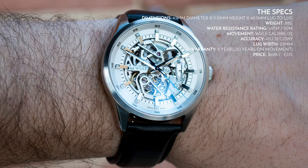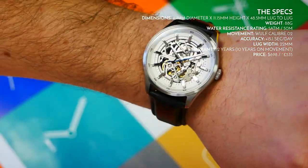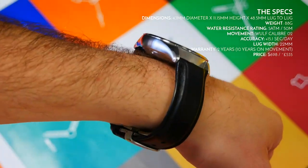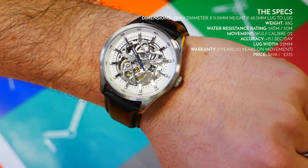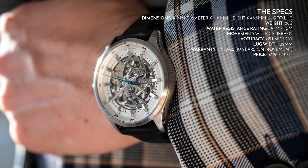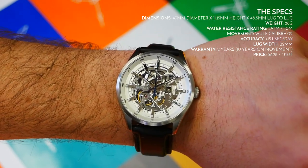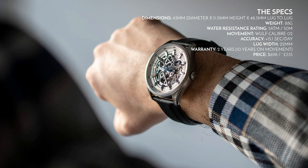Putting it on my approximate seven-inch wrist — it's obviously a dress watch, however for a dress watch the size is certainly modernized. It is 43mm in diameter, has a height of 11.15mm and a lug-to-lug length of 48.5mm, so definitely on the slightly larger side. Watches styled this way are usually about 40mm, so it is definitely larger than you'd expect. The weight is 88 grams.